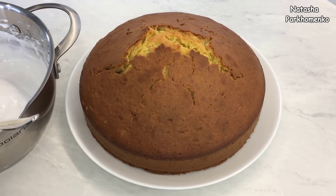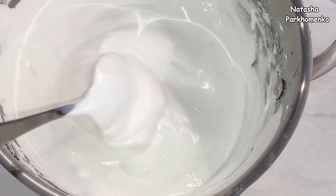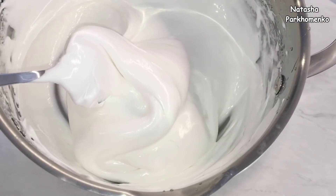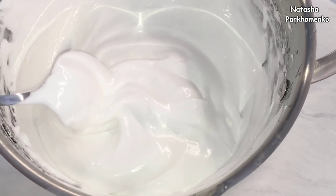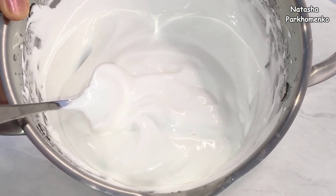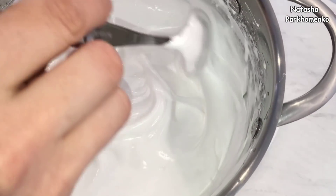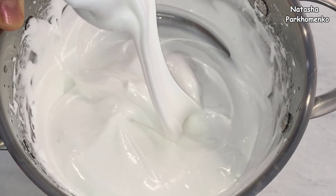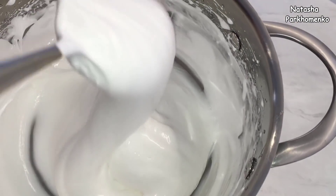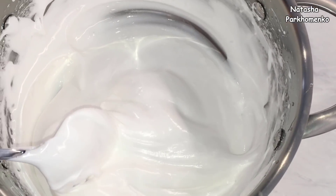Пирог у меня полностью остыл и теперь буду покрывать его глазурью. Глазурь я уже заранее приготовила — это сахарная глазурь на желатине. Как приготовить эту замечательную глазурь, вы можете посмотреть на моем канале, ссылку я оставлю в описании. Это самая любимая моя глазурь: она готовится просто, получается белоснежной, нежной, густой, очень вкусной, быстро застывает и, самое главное, она не трескается.